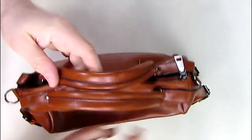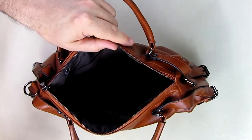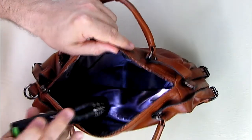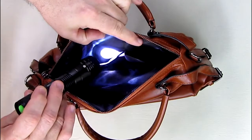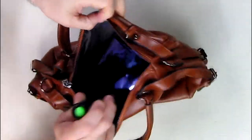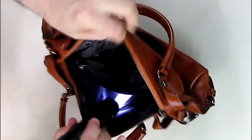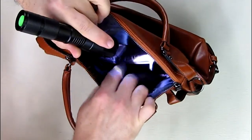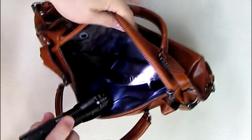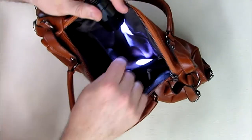Looking at the top, there's a main zipper that opens up the bag. I'm going to use a flashlight inside to help show the interior. There are two pockets on the side without zippers — they go in about four inches. There's a center section with a zipper, which would be great for your cell phone or important documents. On the left-hand side, there's another zipper compartment that goes a little deeper — about five inches deep.